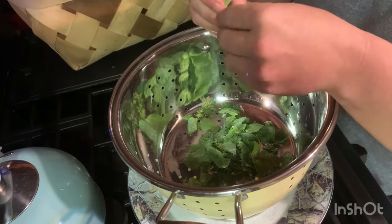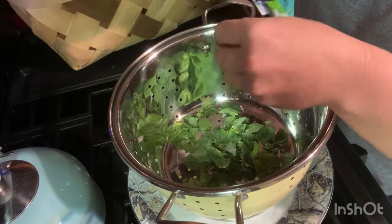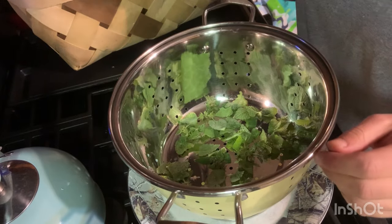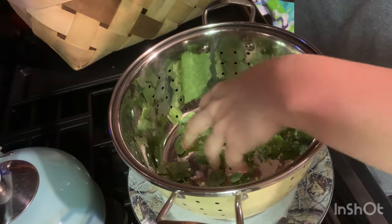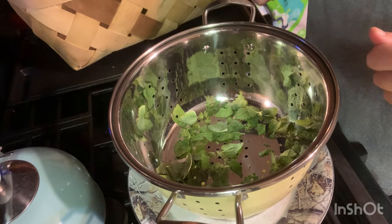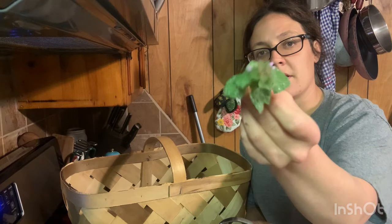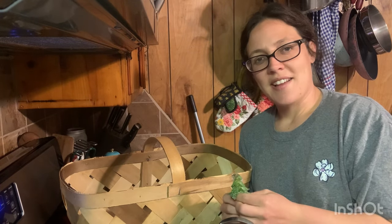We've got everything that we need right in our backyard — we just have to know how to use it. I'm going to lay these out on a cookie sheet to dry and put them in an airtight container for the winter, to have for cold and flu season. Thank you so much for watching. I hope you enjoyed the video and learned a little something about dead nettle — go out and find you some!